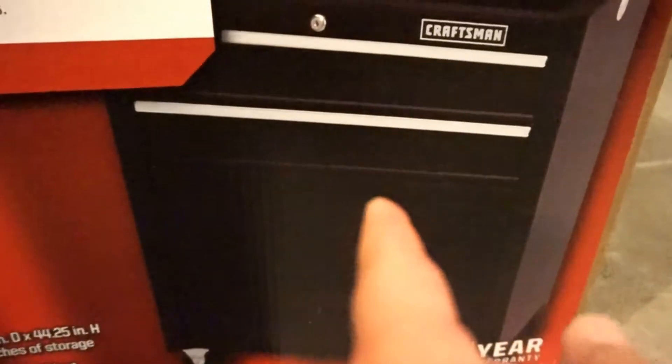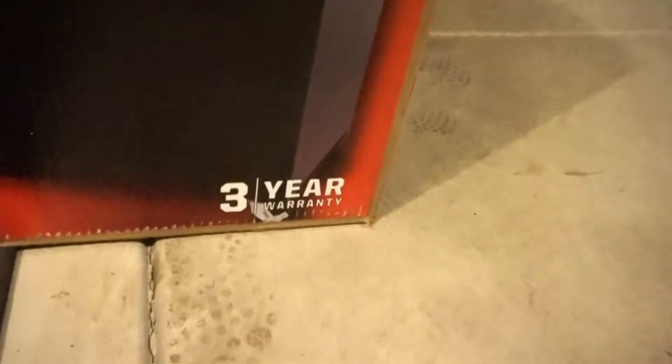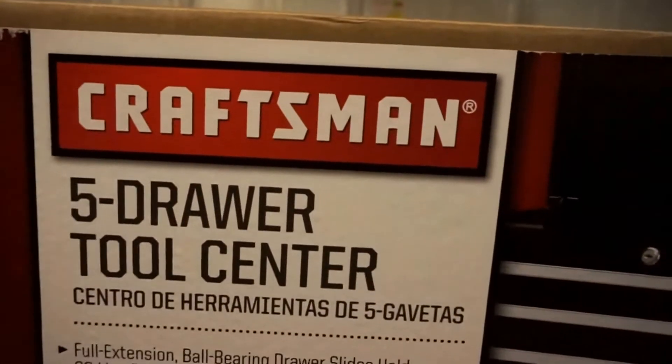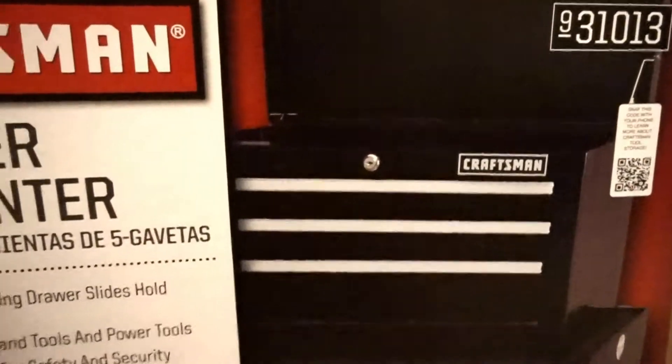It has wheels and you get a bottom part that opens up — it's like a little compartment where you can put power tools. And it's five drawers, so it's not bad at all. It comes with a three-year warranty. Like I said, it's a Craftsman, I got it at Sears.